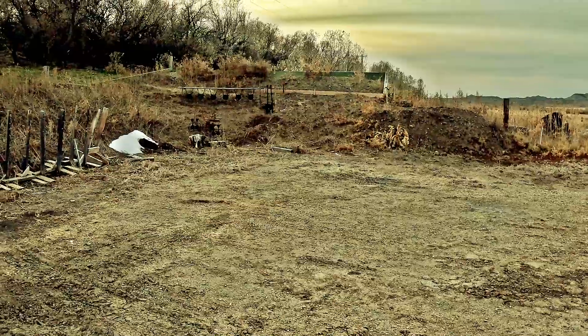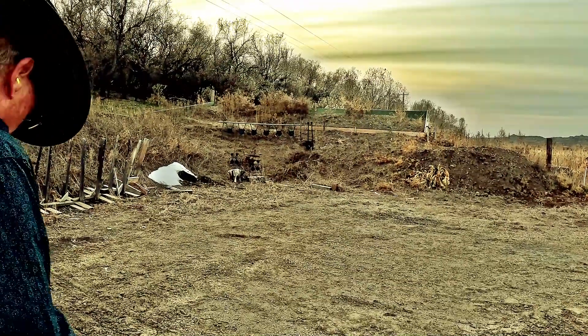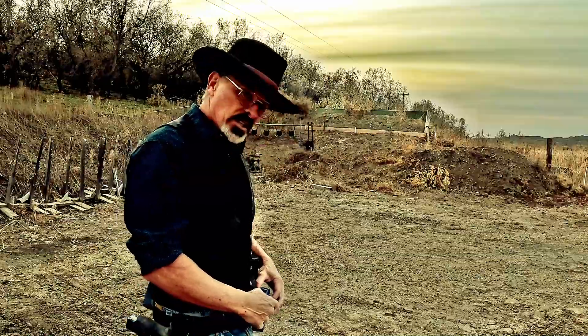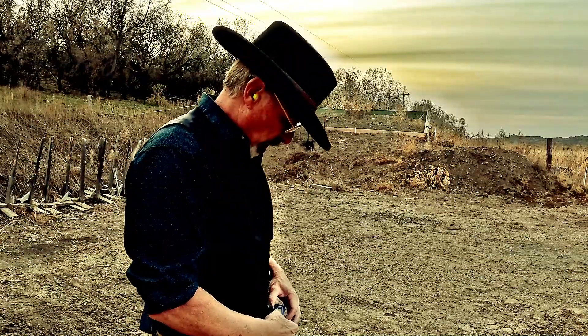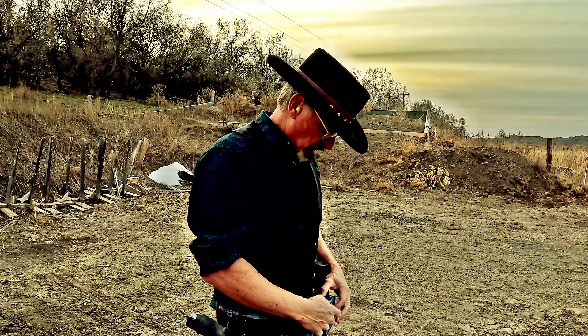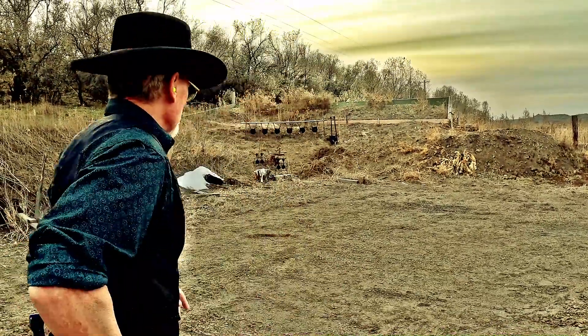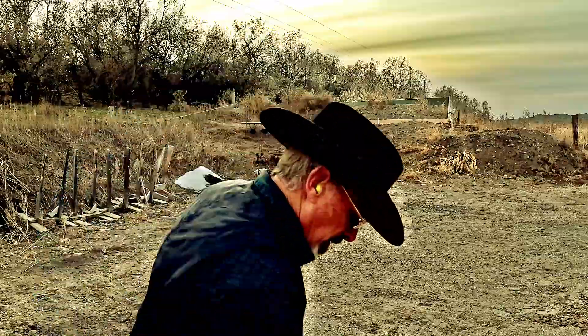Let's see the split times on that: first shot 1.28, second shot 51, then 42, 42, 42, 38, 38. Let's try it again. I probably won't beat that 3.39 — for me, it's pretty good at 15 yards. Got to spray them real quick, I'll be right back.